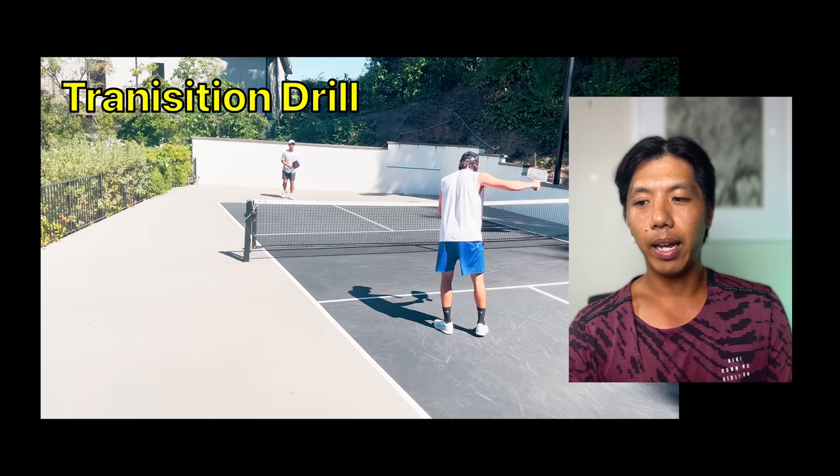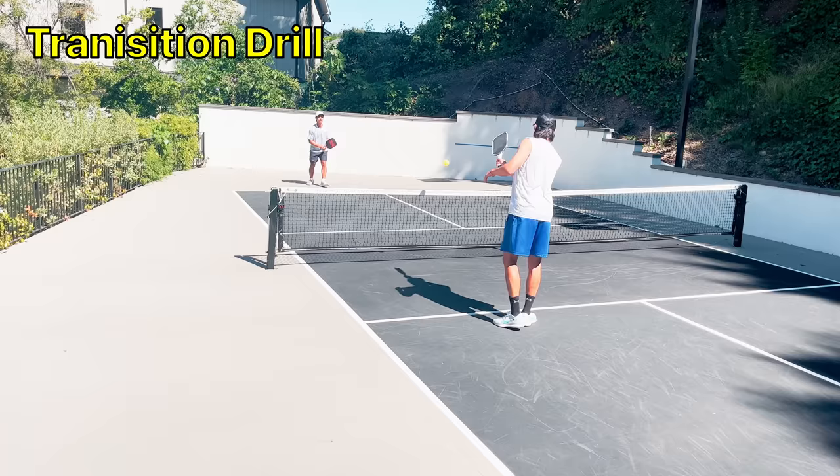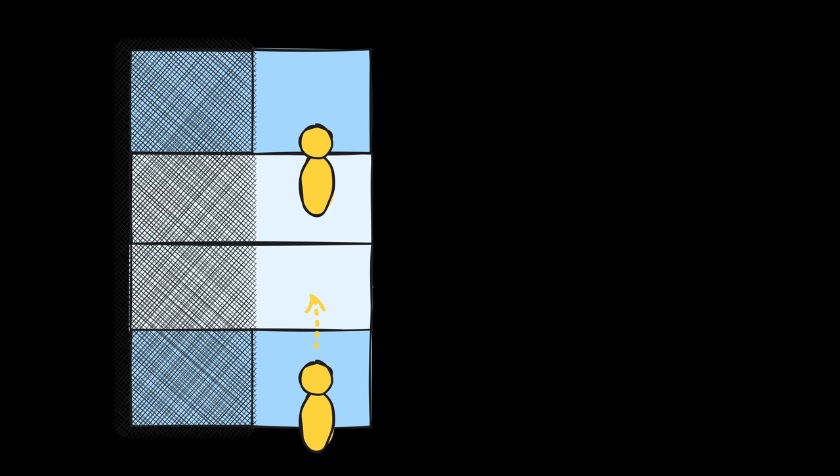That all out of the way, let's get into the first drill: the transition drill. The transition drill is the most important drill because it helps you get into the kitchen. If you're a player at the 4-5 or below level, this is probably where you should spend most of your time. When I was going from 4-0 to 4-5, this is where I spent most of my time. It gets you comfortable with third shot drops and drives, fifth shot drops and resets, seventh shots if required, and helps you get into the habit of getting up to the kitchen so you can try to win the point once you're there.